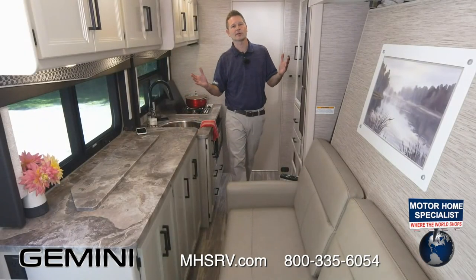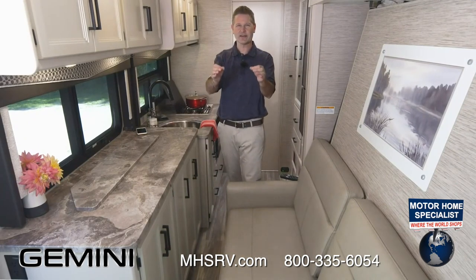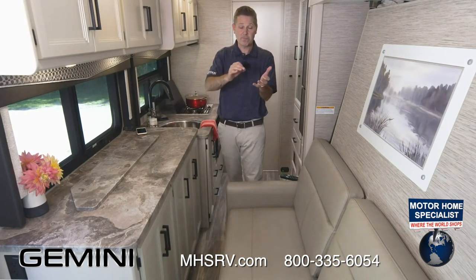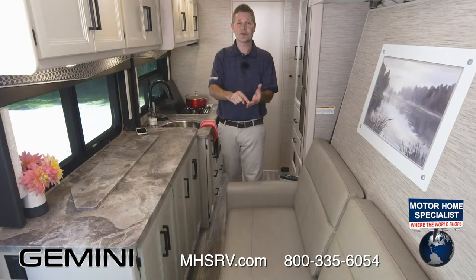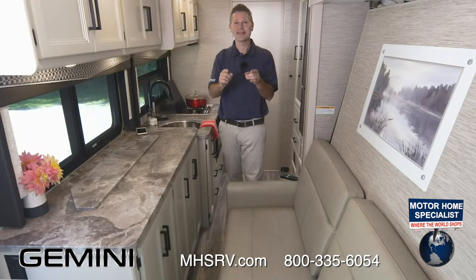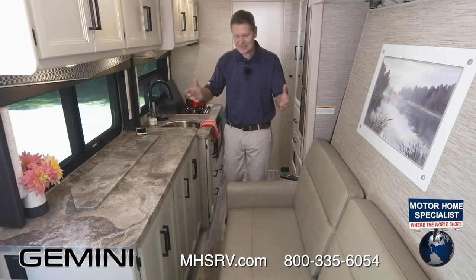Hi, I'm Steve DeVal from Thor Motor Coach. Are you looking for the ultimate weekend getaway machine? One where you have plenty of room inside, a lot of room outside, and it all comes in under 24 feet? We are in that motorhome right now. This is the Gemini 23TE, and this is what it looks like with the slide in. You can see you have plenty of room to get right up to the cockpit — I love driving these Ford EcoBoost.